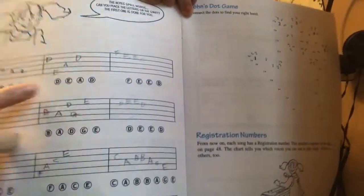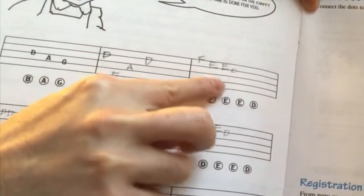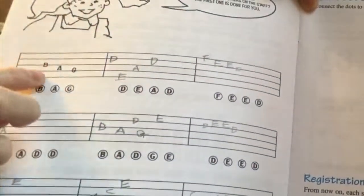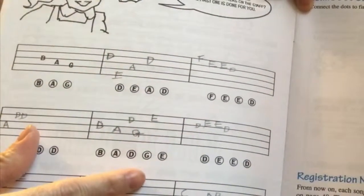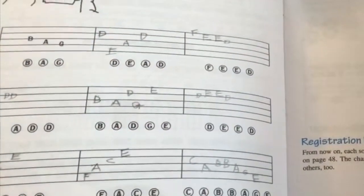Here's another activity where they put words and then your child writes the corresponding notes on the stave. So it's familiarizing them with the stave and what the notes or letters on the stave are.